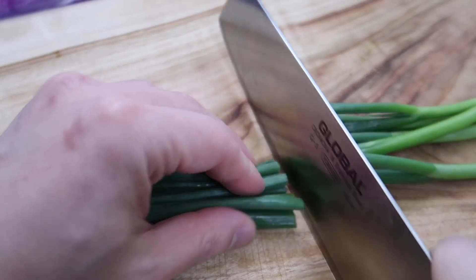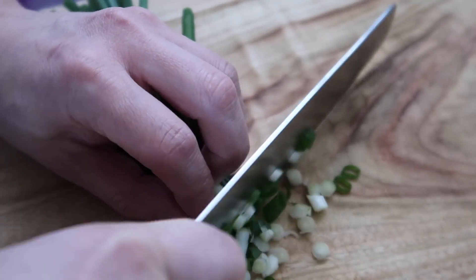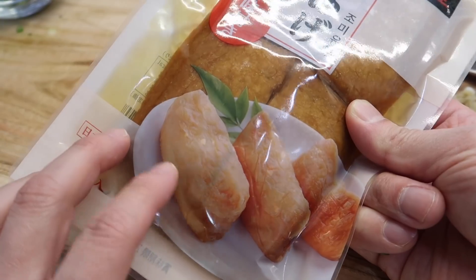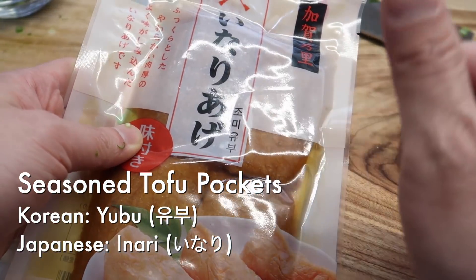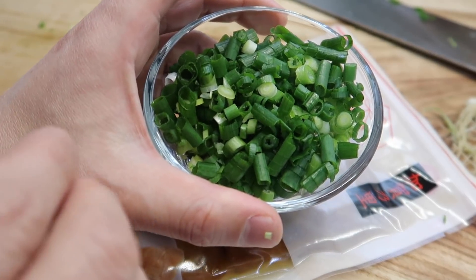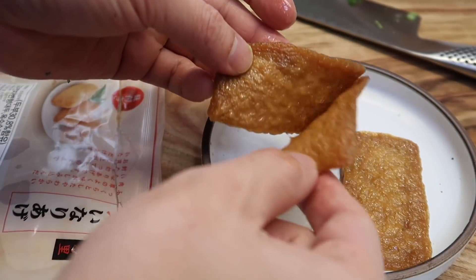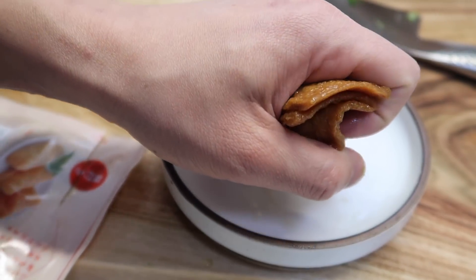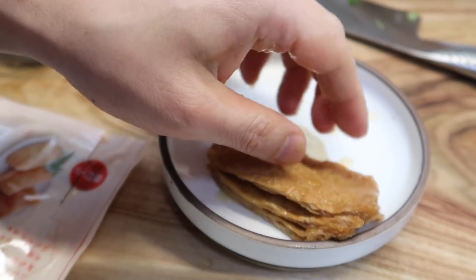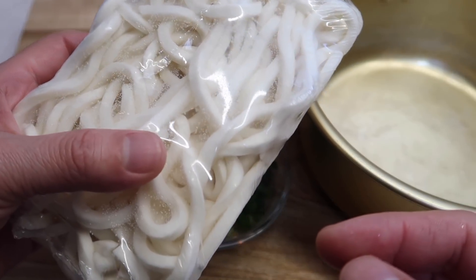I've been craving udon more at nighttime because it makes me feel less guilty compared to ramen — ramen noodles are deep fried. We want to chop up some green onions. I feel very lucky because I bought some yubu — in Japanese it's inari sushi, it's just tofu skin — but if you throw this into udon, it tastes awesome. I like to squeeze out the sweet juice before using it. Keep them whole.